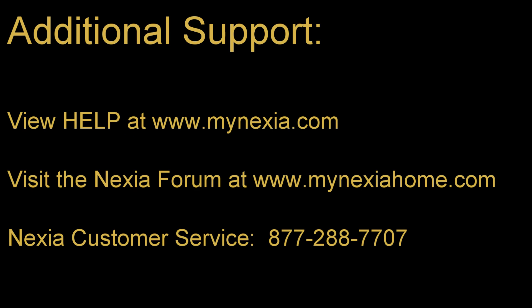For additional support, please view our help content at mynexia.com, visit our Nexia subscriber forum, or contact our customer service team.